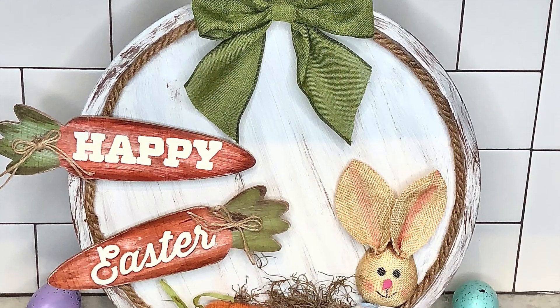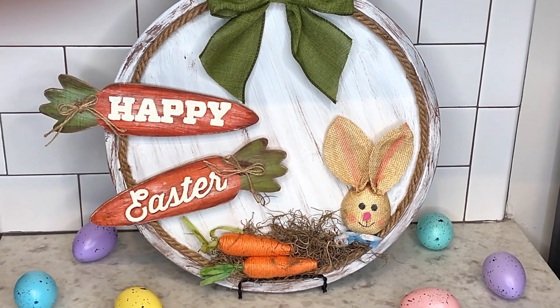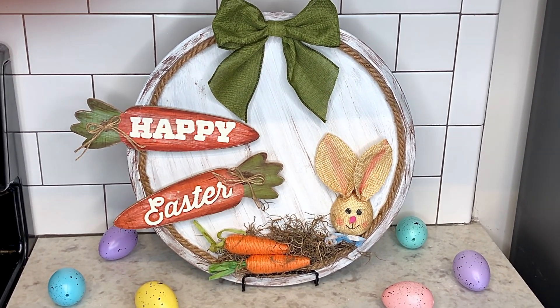The next DIY is a piece of spring home decor that uses a pizza pan from the Dollar Tree. Here are the other supplies you'll need to make it.